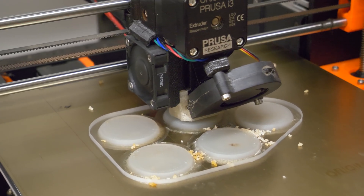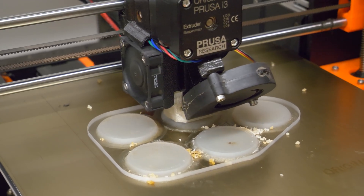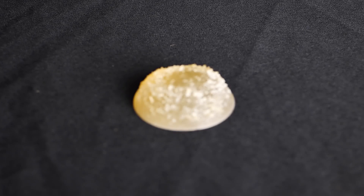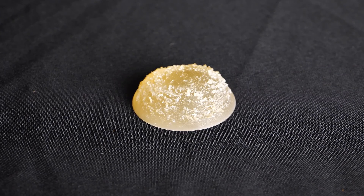You should keep in mind that with greater flow and 100% infill the print will not look nice at first. But don't worry — it will truly look like glass after some post-processing.